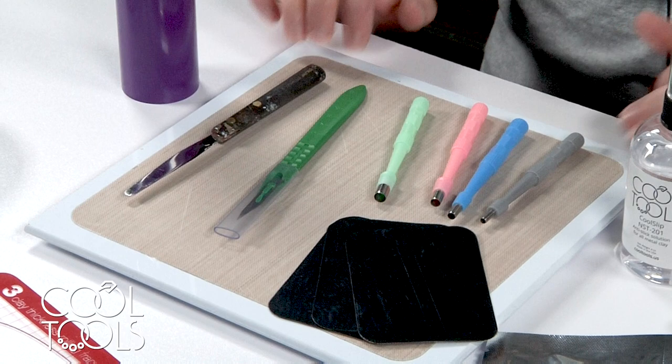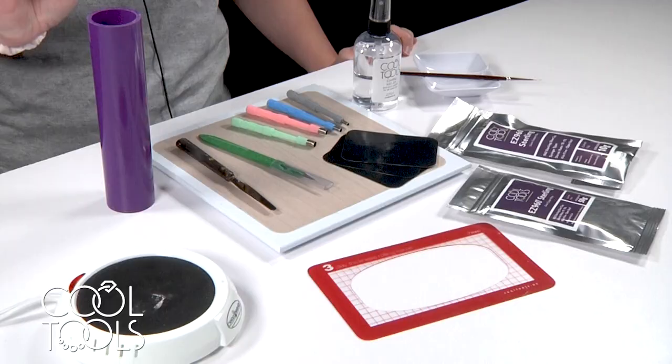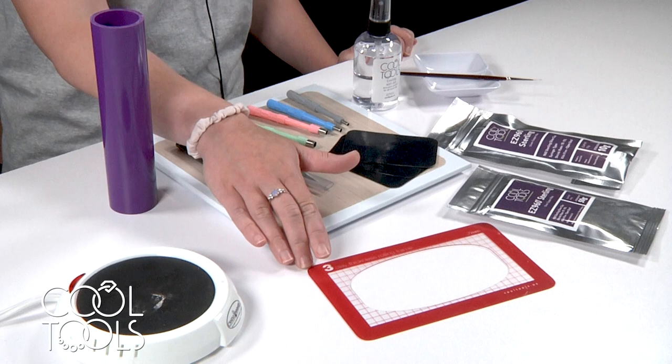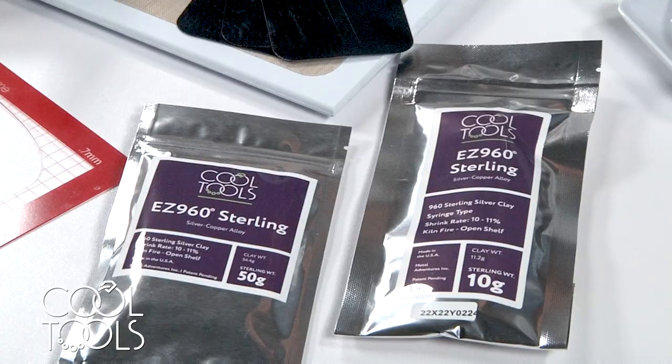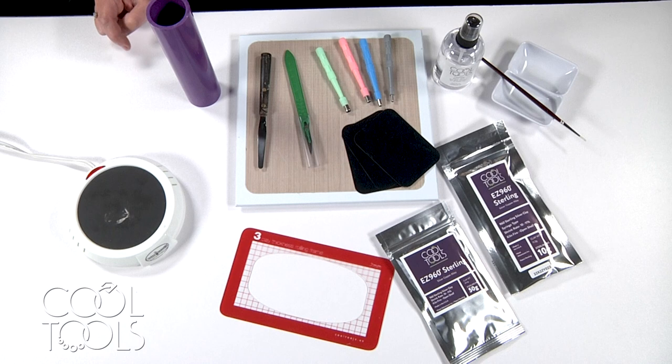In addition to one of those jewelry artist element texture tiles, you're going to need a work surface, some precision hole punches, tough cards, a scalpel, a mini palette knife, a clay roller, a hot plate, and a clay thickness rolling frame. Today I'm only working with three cards thickness, some EZ960 lump and syringe clay, a wick way with a brush, and some cool slip.